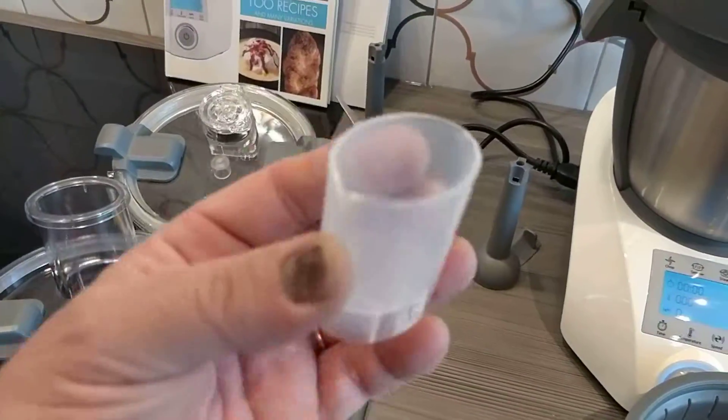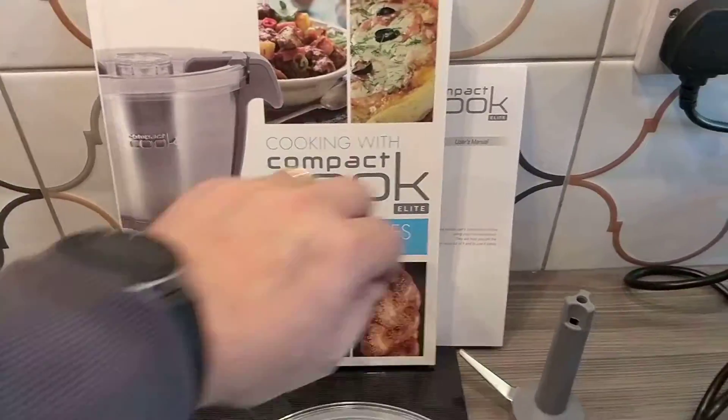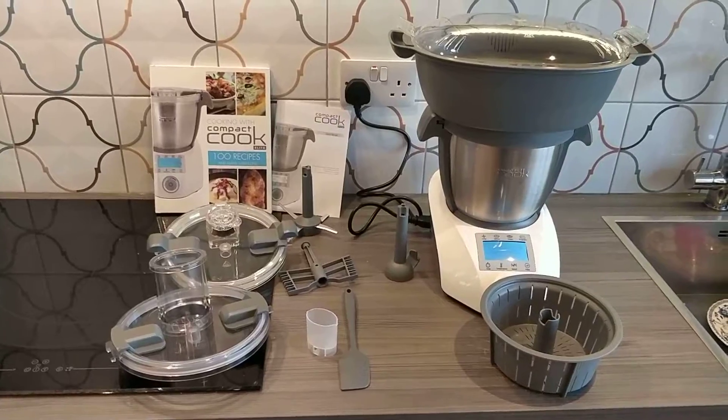This thing I don't really know what it is yet — I haven't seen the manual. It comes with a hundred recipes and a manual. So that's all that comes inside the box. Let's get cooking!